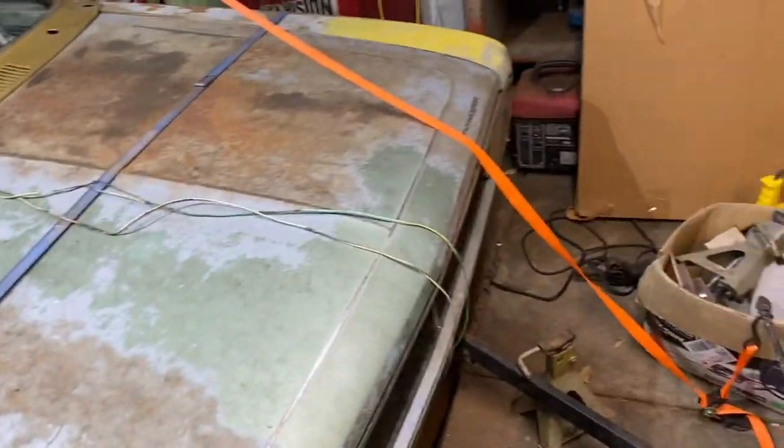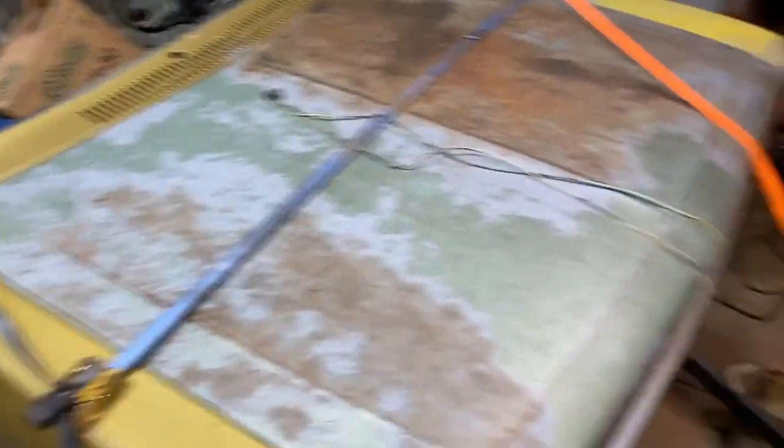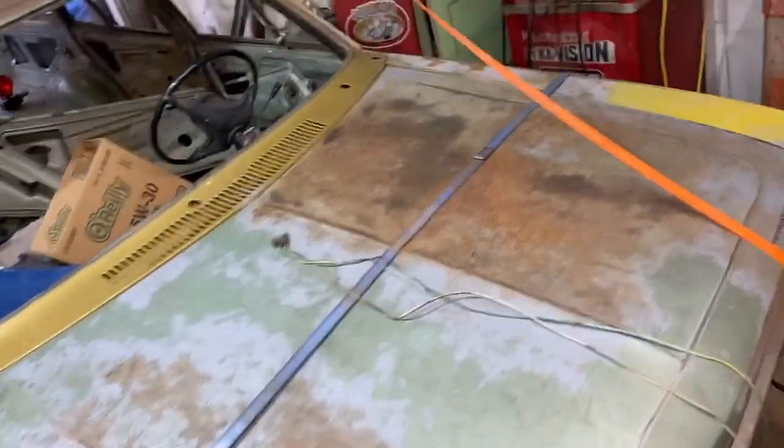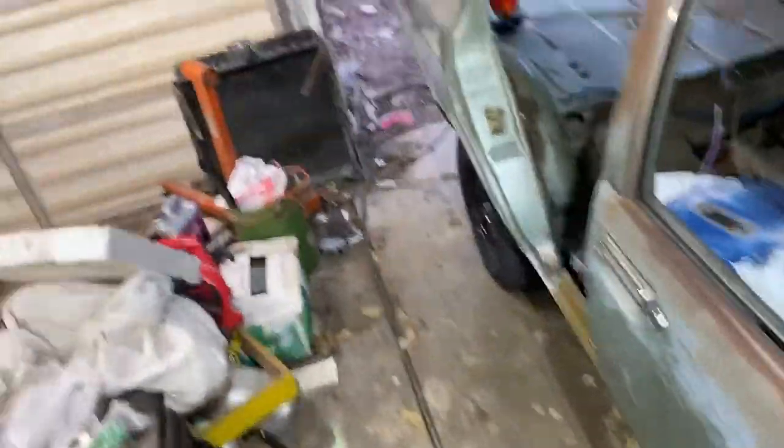I've been kind of on the fence whether I want to just run the drivetrain that's in it or get the turbo engine in it. I want to get the turbo engine in it anyway, but I really want to run the Cricket drivetrain for a while because I don't have anything else here with it — the patina Cricket is going to be sitting on the Celica, so you don't really need it.